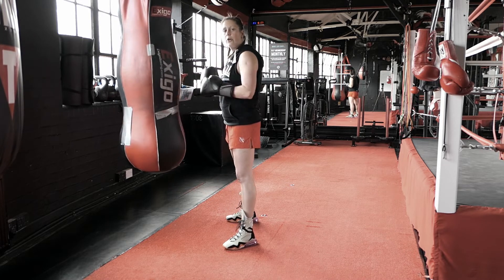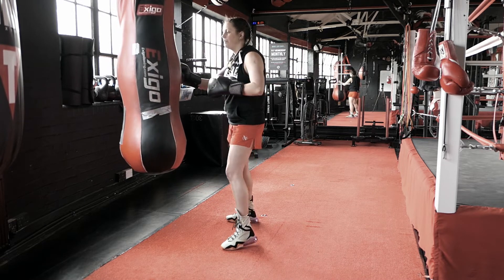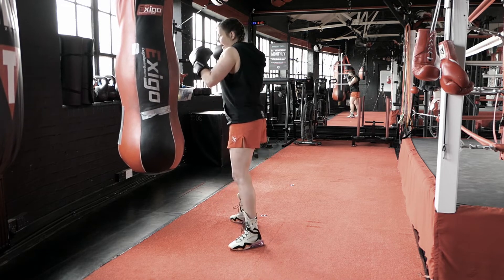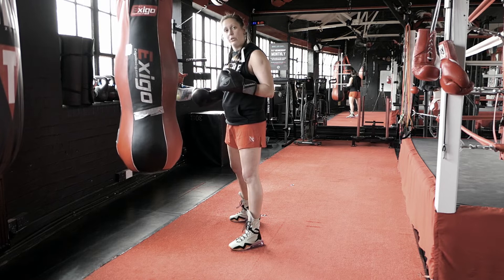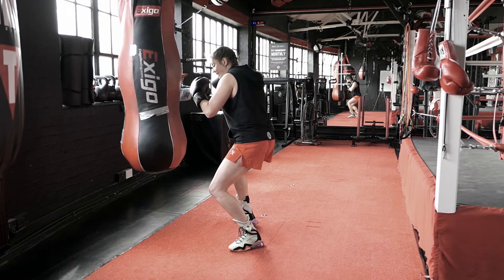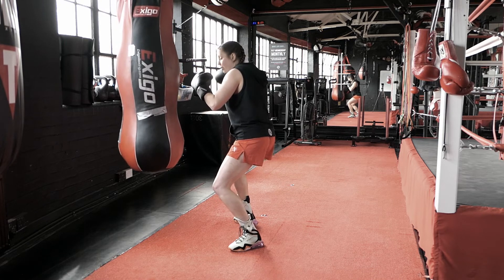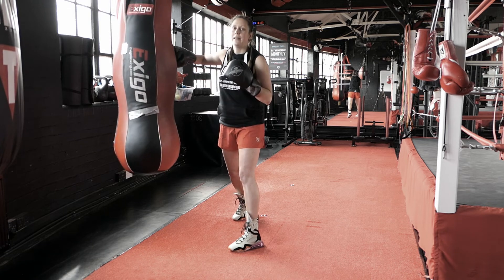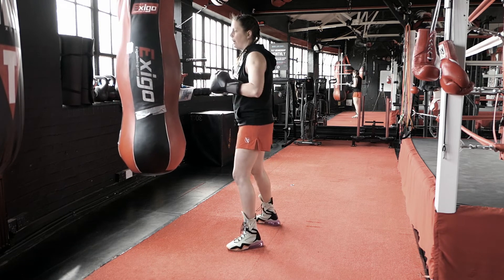That second hook comes from the bottom. As I throw that first one, I go under — instead of coming up and then throwing the hook, I'm going to launch it when I'm down. So from here I go into the roll, and this is where I let my hook go. I push off and I come up at the same time, and I land my hook so it's going to have much more power.